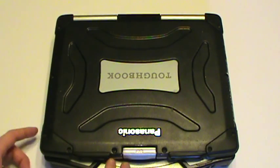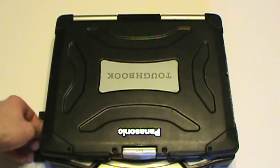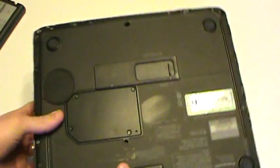To begin with, we're going to remove the battery from the battery compartment. That way it doesn't damage your equipment and you reduce the risk of any electrical shock taking place.